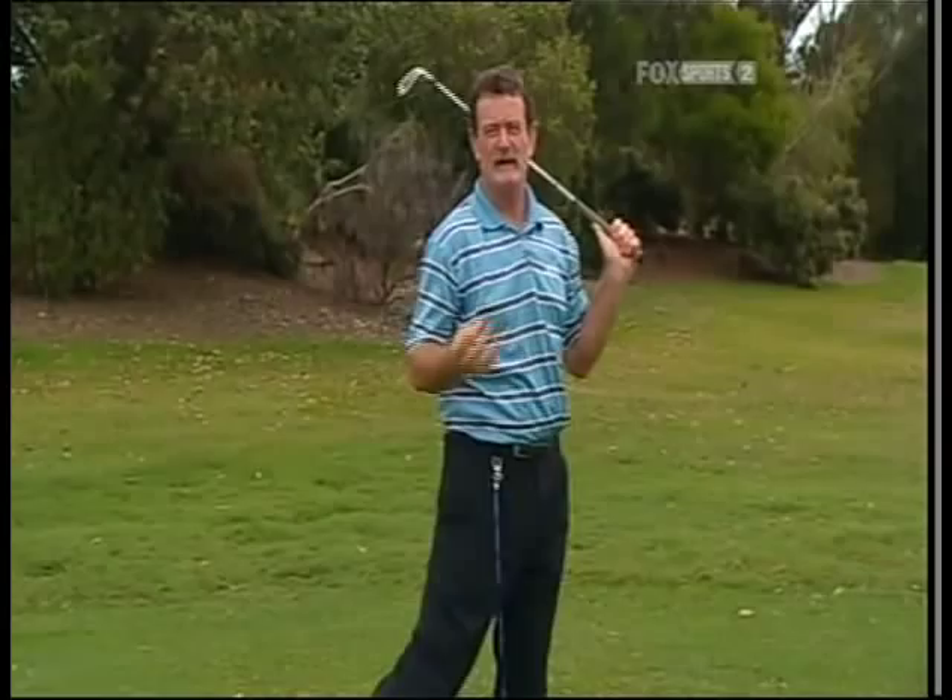The swing governor — a terrific training aid, beautifully designed, and I thoroughly recommend it. For more information on the swing governor, log on to our website at www.foxsports.com.au.